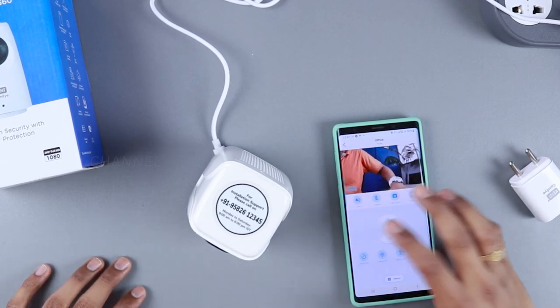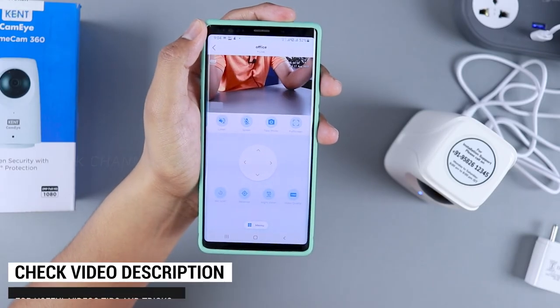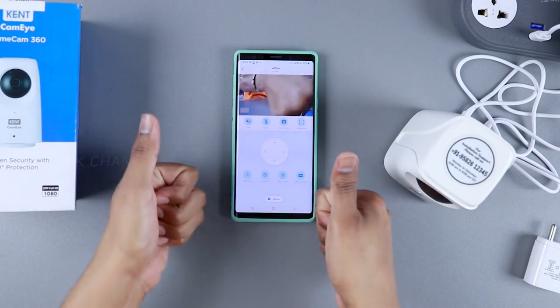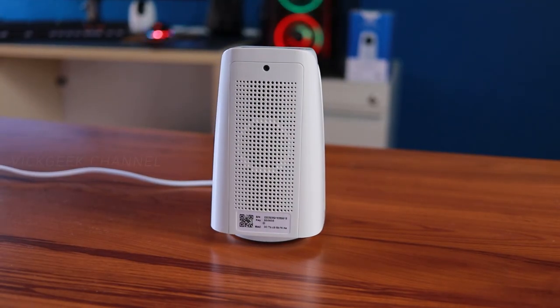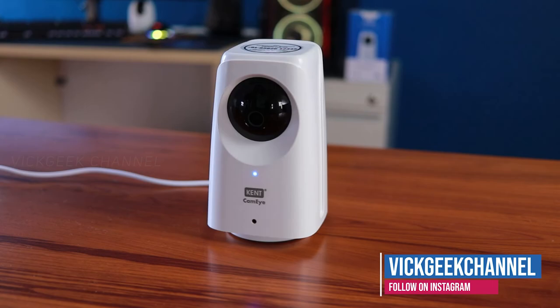The rest of the things are really good — picture quality is great, two-way speaker calling and all other features work really well. This is a long video due to the detailed review. A big thumbs up overall for the picture quality and how the camera functions. Definitely recommended if you're looking for an indoor home security camera.